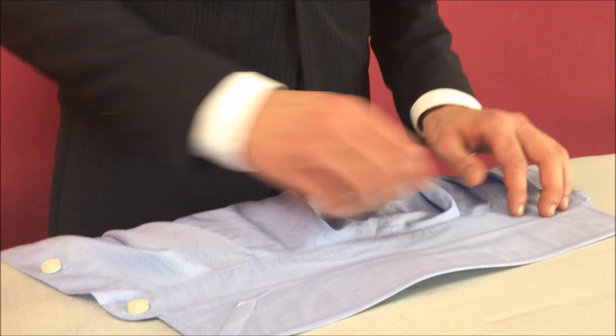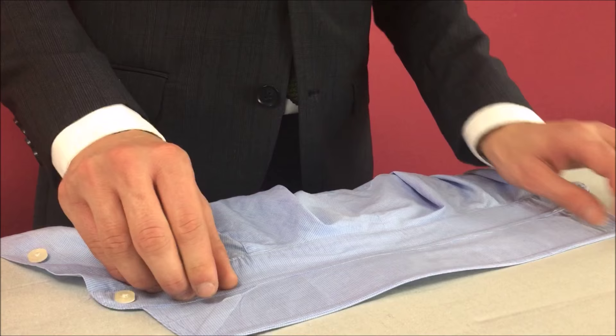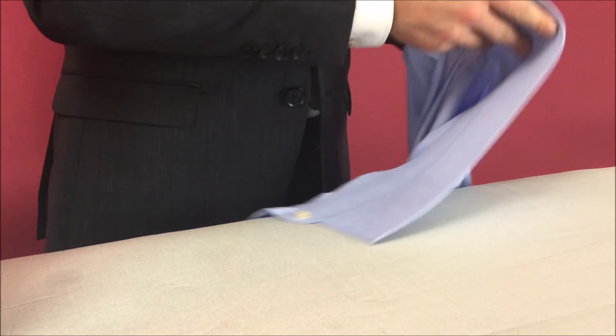Step two: iron the collar of your shirt. First things first, make sure you remove any collar stiffeners that may be there. Then making sure that you really use the seam of your iron to break down the fibres and the material. Iron one side, flip it over, and then iron the other.